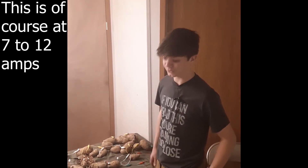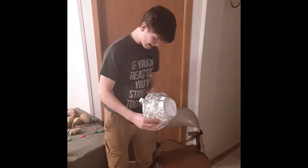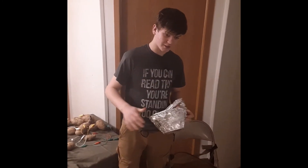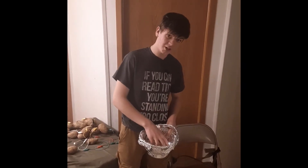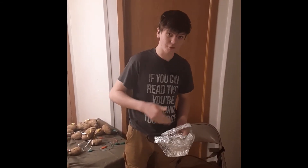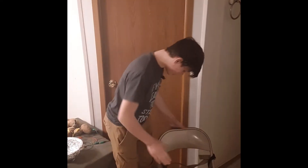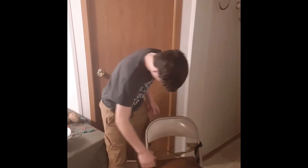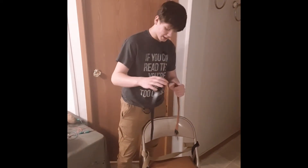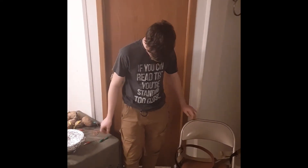With a real electric chair, there's a metal hat with a wet sponge inside so the electricity can flow better. The chair itself would be wooden so it wouldn't take any of the charge, and the straps would be metal with wet sponges underneath.